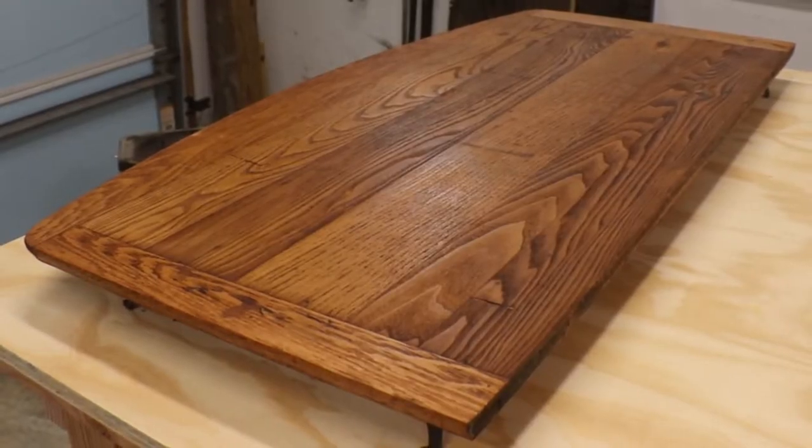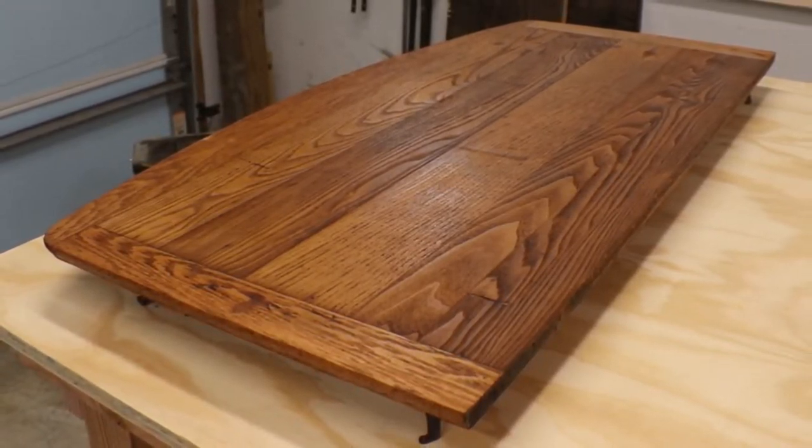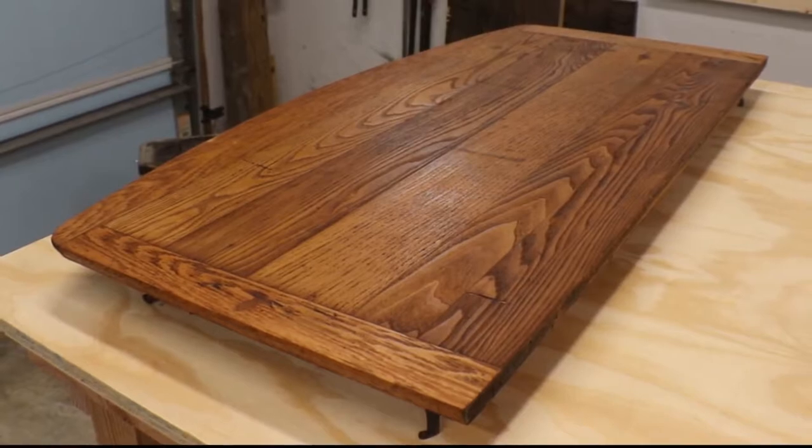Here's a finished picture of that beautiful top. It was stained with Minwax Early American — we just wiped everything on with a rag. It really brought out the character of the wood grain.